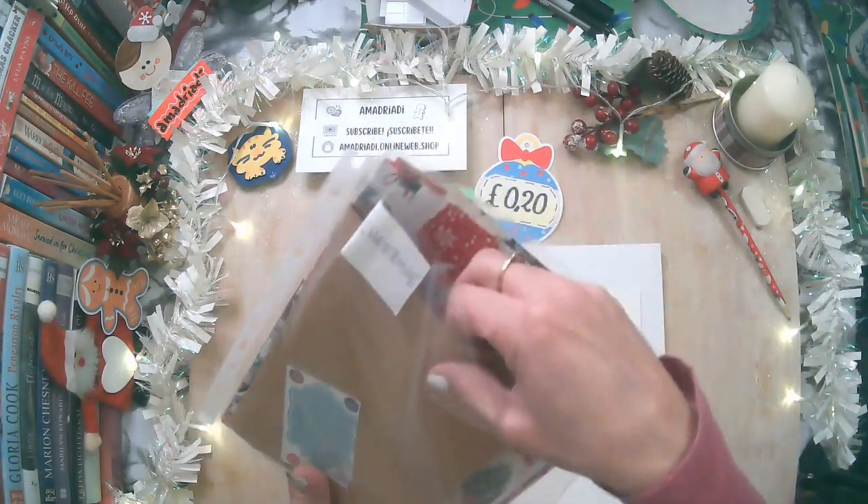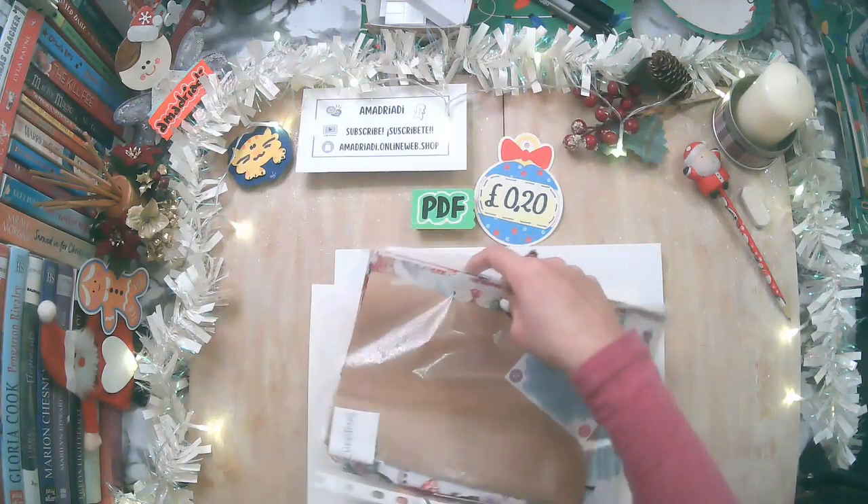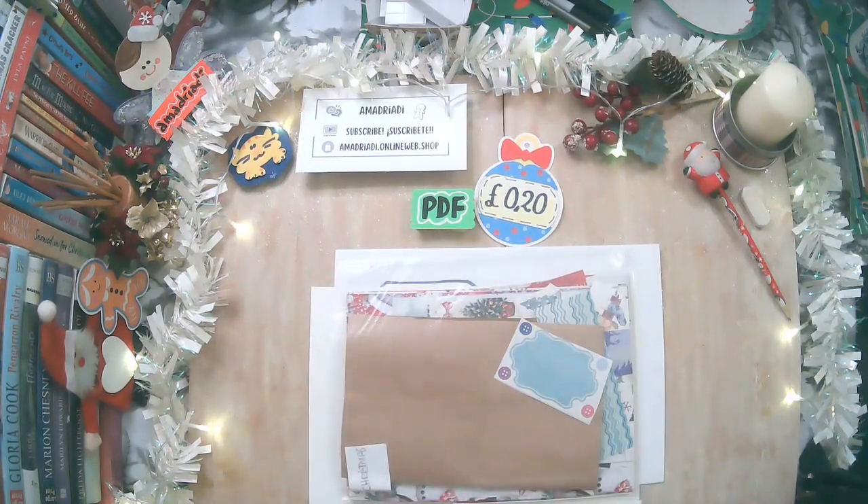Y papel de empaque. Así es que vamos a crear esta nueva idea. ¿Me acompaña?